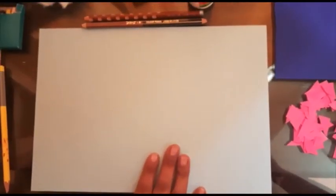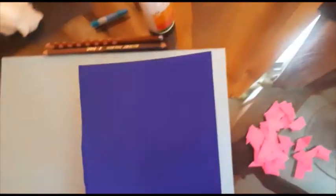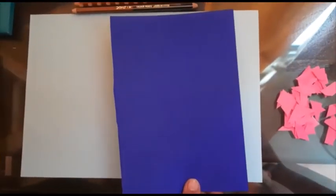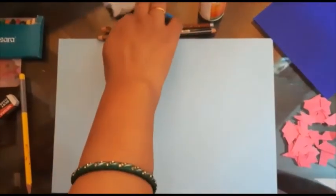Hello children, today we are going to do a monsoon craft activity. For this you need one A4 size paper — I have blue color paper, you can take white or any other light color. Next you need one half of A4 size paper, it can be of any color of your choice. After that, I have torn some paper — if you don't have colored paper, just color one plain paper and tear it. Next you need some cotton, then crayons and glue.